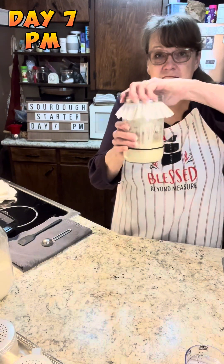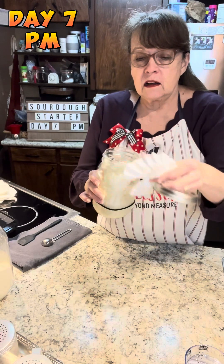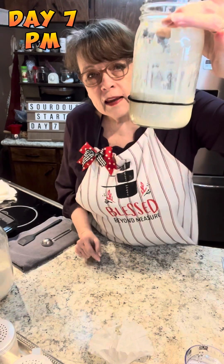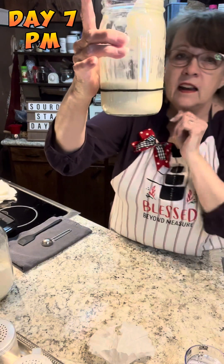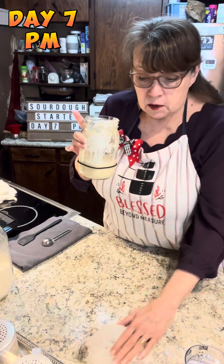Here she is — she has been resting warm all day and bubbles have reappeared all the way around and on the top. This morning I put a hair tie at the level of the starter, and you can see it did raise — not double, maybe a third — which is still a good sign, meaning it is developing and starting to grow.